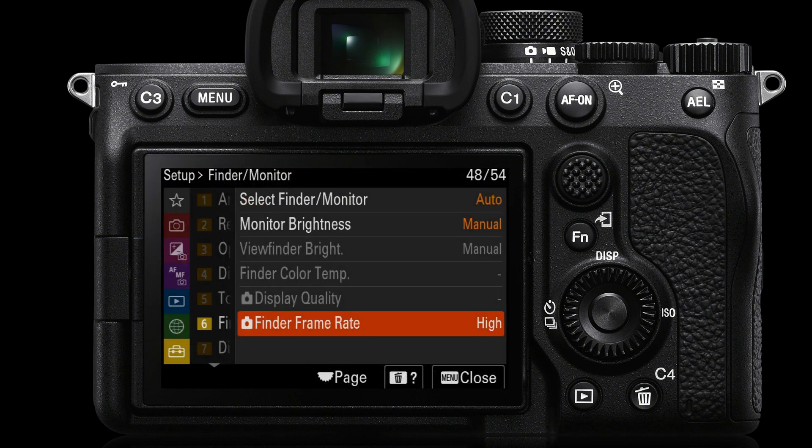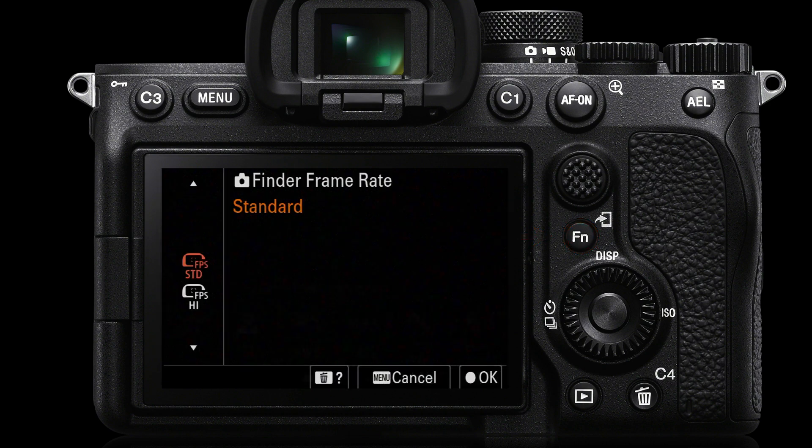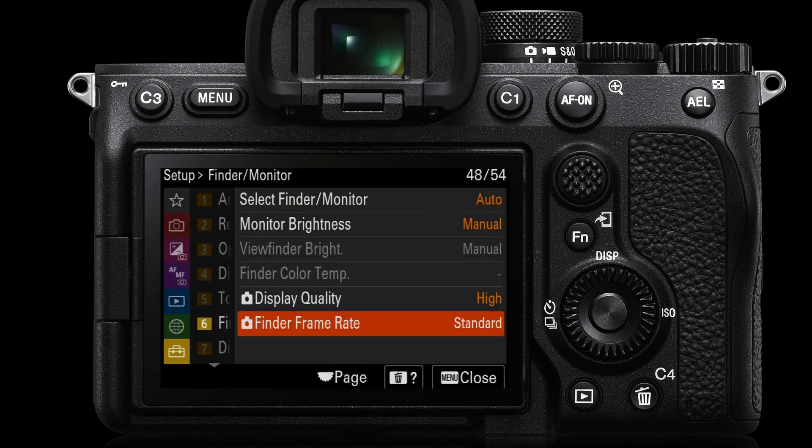Once you've selected the high frame rate via the FN menu, that will appear in the main menus as well. If we set the finder frame rate back to standard — for example when shooting a static landscape or portraits — you'll see that in the main menus the finder frame rate drops to standard and the display quality will automatically be set to high. So set the display quality to high first, then assign finder frame rate to the FN menu, and you'll only need to change the finder frame rate — the display quality will toggle between standard and high all by itself.